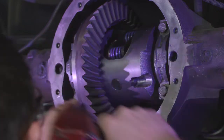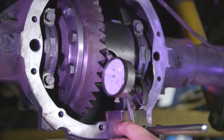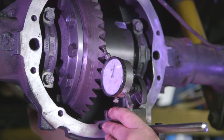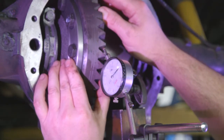With the carrier assembly installed, attach a dial indicator with the plunger at a 90 degree angle from the face of the ring gear teeth. Gently rock the carrier back and forth to measure your backlash. You'll want to do this in three separate locations on the ring gear to check for run out.